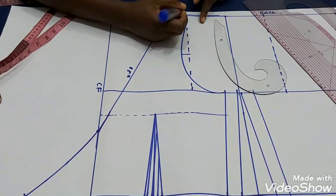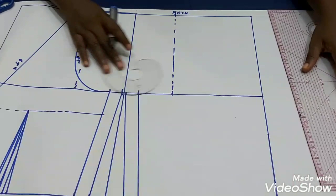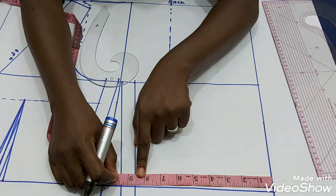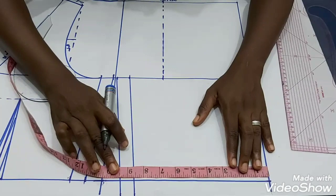We're going to add 0.5 inch seam allowance at the shoulder tip, the armhole, and the waistline. Now let's go to the back. I've already marked quarter of my waist circumference plus ease and seam allowance. You don't want your back zipper to have a bulge, so let me show you what to do.